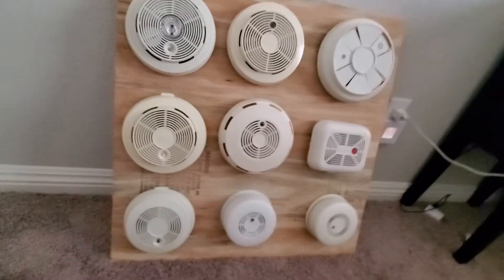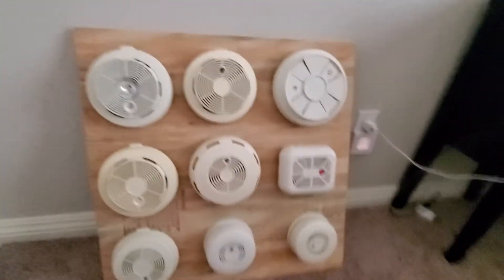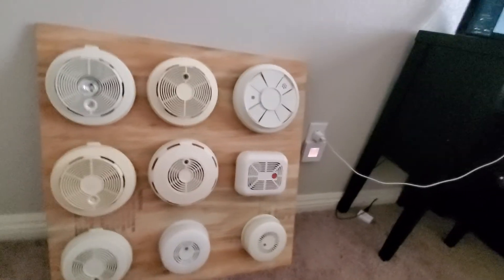And that's pretty much it. I'm probably going to create labels for them at some point — I just didn't really feel like doing it right now. So yeah, that is my smoke detector display board. Make sure you guys go subscribe to Ian and Jack; I'll put the links to their channels in the description. That's pretty much it.